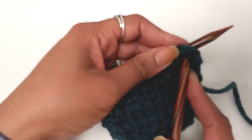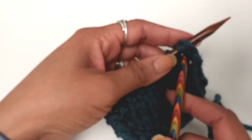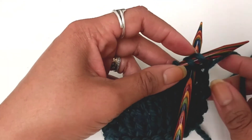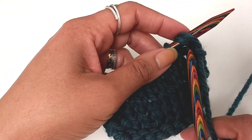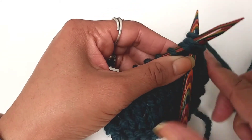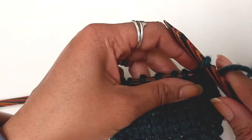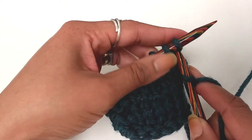With two stitches of garter stitch. I'll go in and take two stitches — one and two — like this, and knit them together as one. So there's one stitch. You're knitting along and that's your decrease at the beginning of the row.